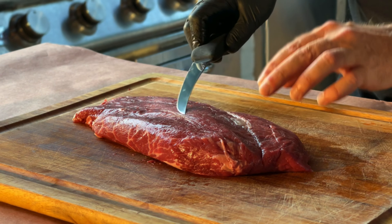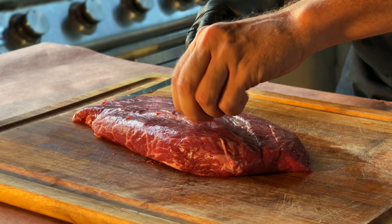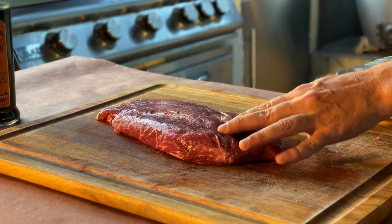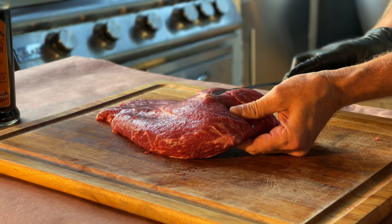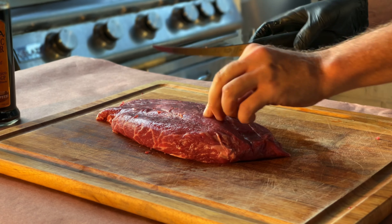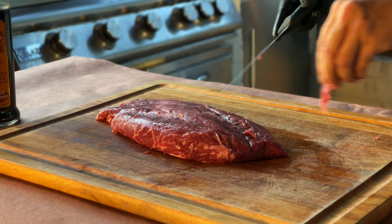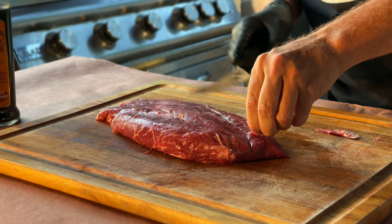You'll notice there's some silver skin there that probably just needs to come off, because that stuff can get kind of stringy and nobody wants that. Try to angle your knife up a little bit to get underneath that silver skin. This particular tendon does run pretty deep within the cut.